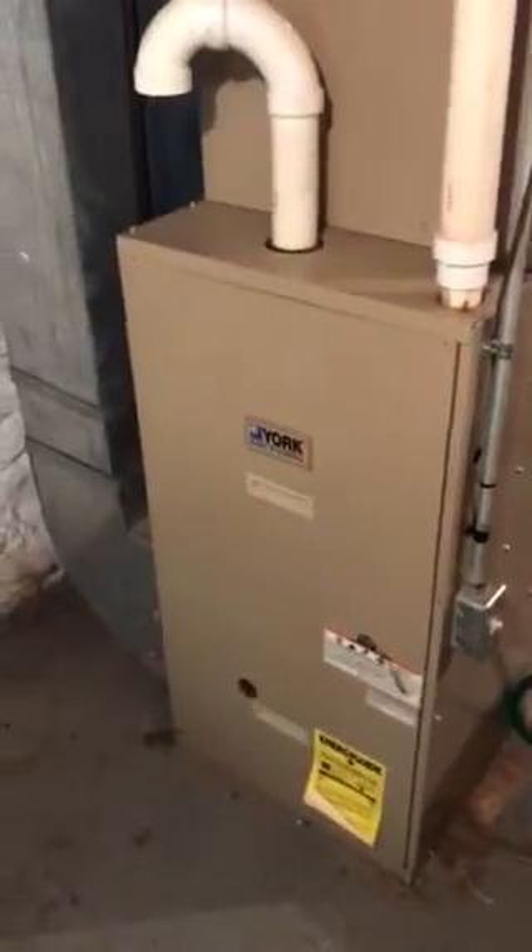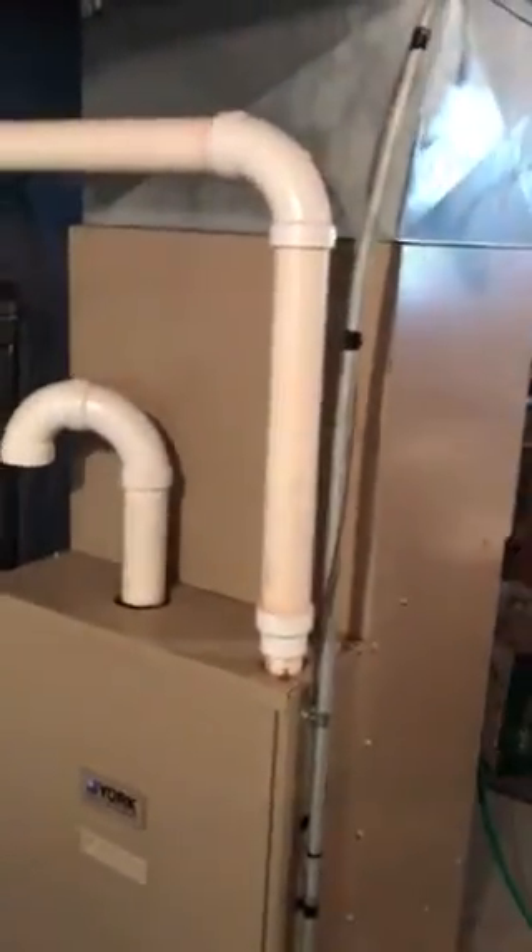I'm down in Brandon Perry's basement. We are looking at a 100,000 BTU York furnace with a 3-ton York coil sitting on top of it. This is a high efficiency York furnace.